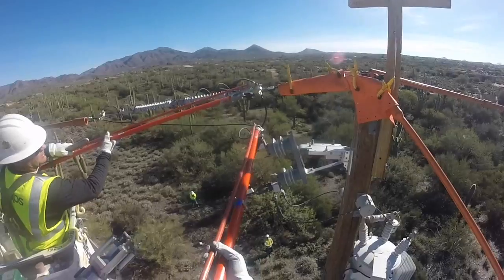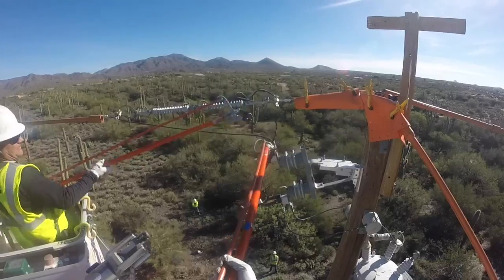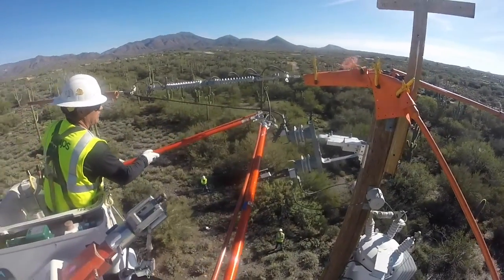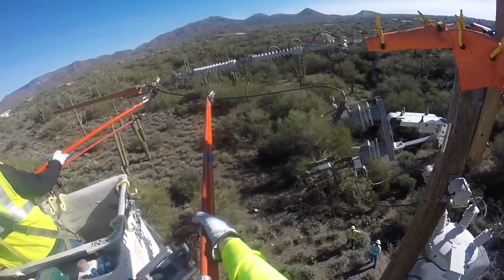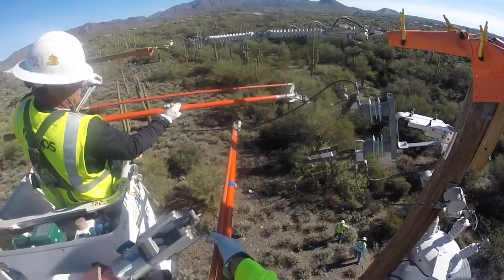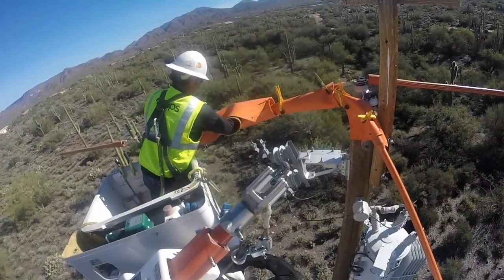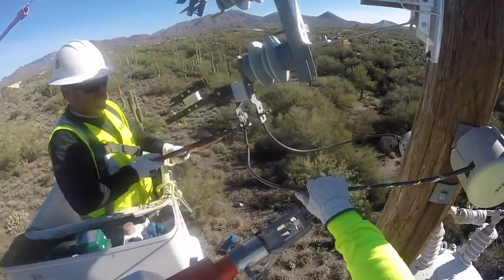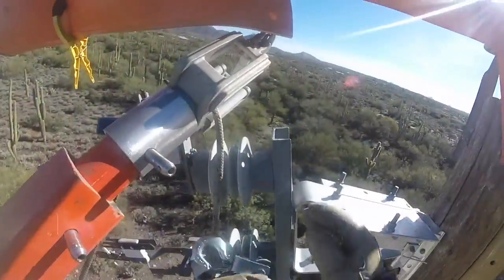Now with that MAC or mechanical jumper in place, they can go ahead and cut away the traditional jumpers from the switch up onto the line, because they will be replacing this switch as they replace the voltage regulator. They cut away both of the jumpers, then add some line blankets for protection, and cut away the jumpers to the bottom of the switch from the voltage regulator.